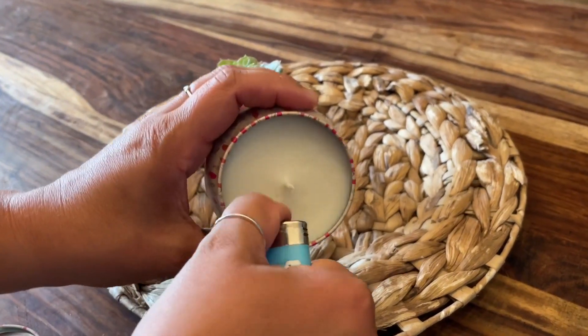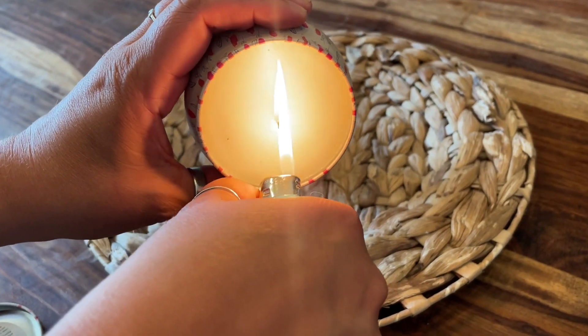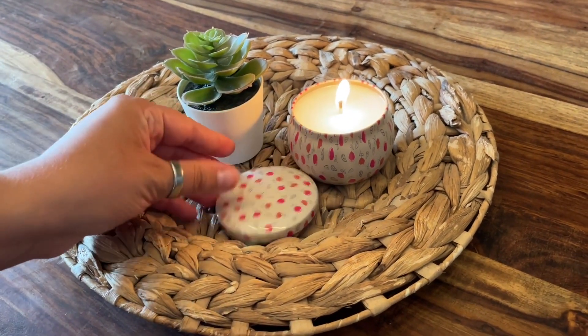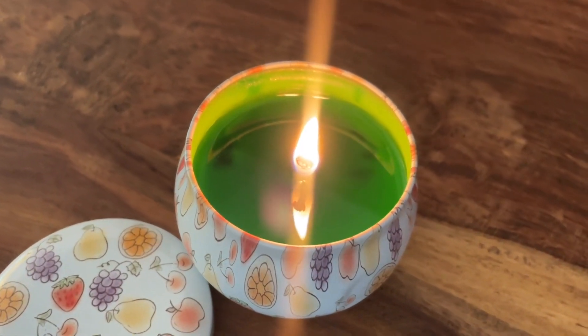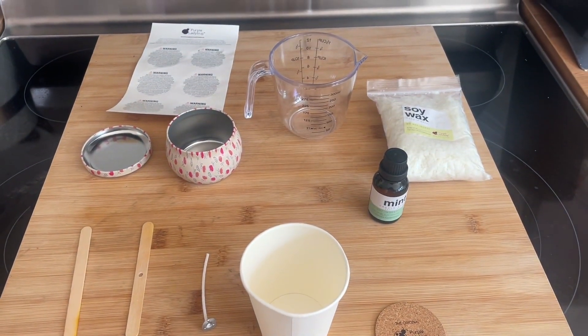Not only is the box itself giftable — what an awesome thing to receive, an adult craft — but on top of that each candle can be giftable too, so you can make six candles to give to your friends or relatives as presents. They include the instructions and break it down so simply for you.